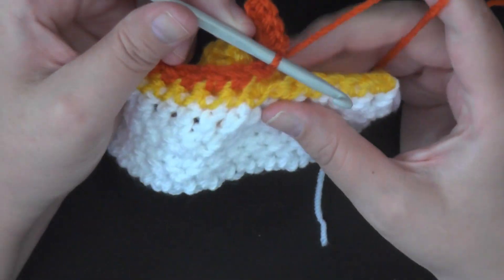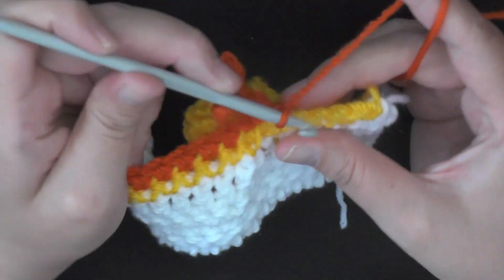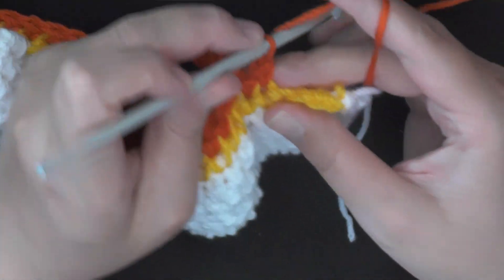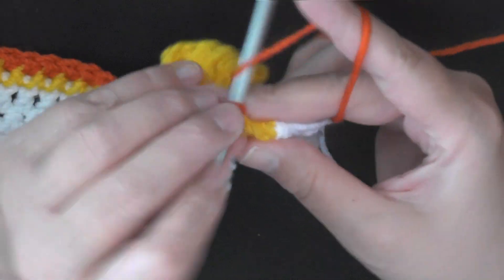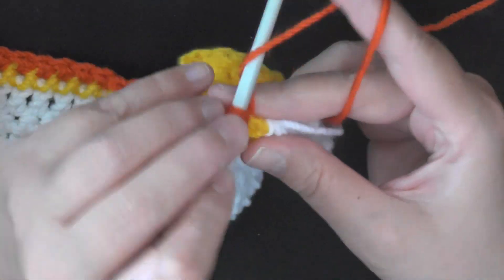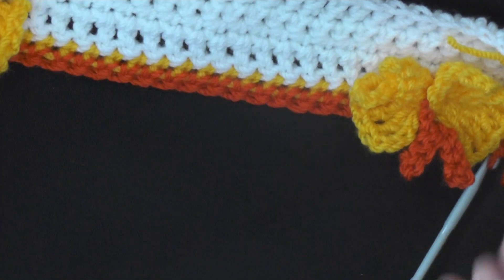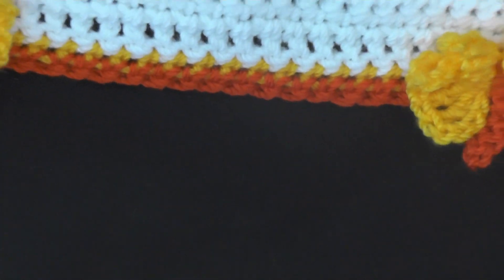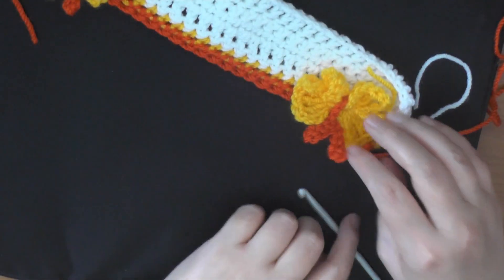Then you can fold your wing again, and you want to single crochet in the next 21 stitches. Or if you're at the end of your row like me, single crochet in the last five stitches. So you'll just keep repeating that for the row, and you can adjust your butterflies at the end of the row. So far that is our first set of butterflies made.